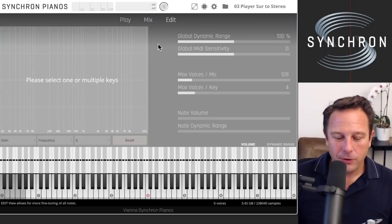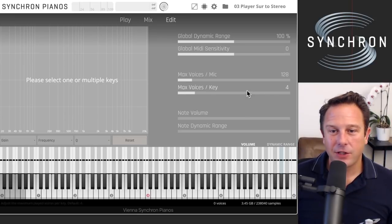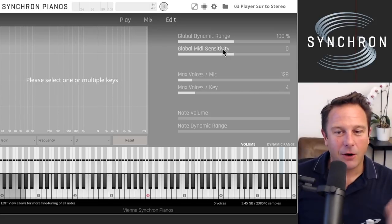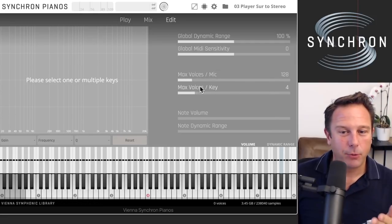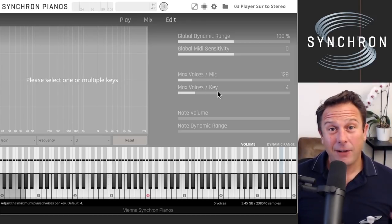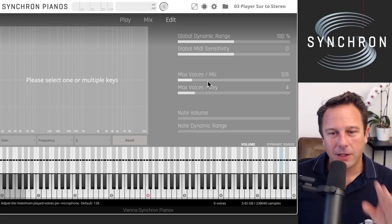Let's look at the edit window. Here you can adjust volume and dynamic range not just globally — the global dynamic range and MIDI sensitivity settings are the same controls as on the play view. You have a maximum of 128 voices per microphone and 4 voices per key, which should cover most situations. There are background algorithms that decide musically which notes to play when you have repetitions, though you can adjust those settings depending on how and what you play.